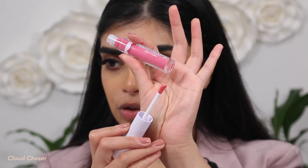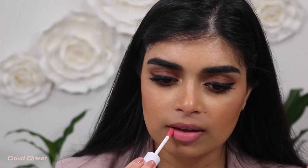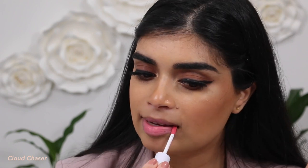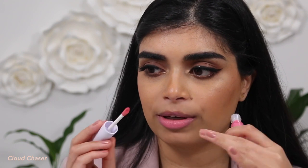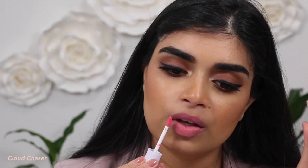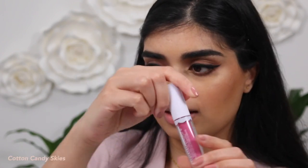Next up is the shade Cloud Chaser. There are quite a few pinks in this line — so if you love pinks, there's a lot to choose from. I'm looking down because I have a mirror here. It's not my favorite shade but it is still quite pretty. This is Cloud Chaser.